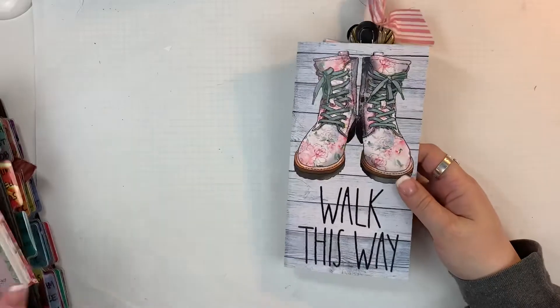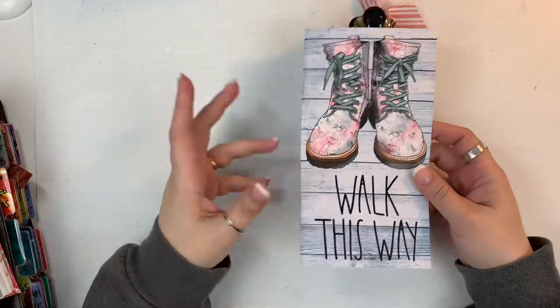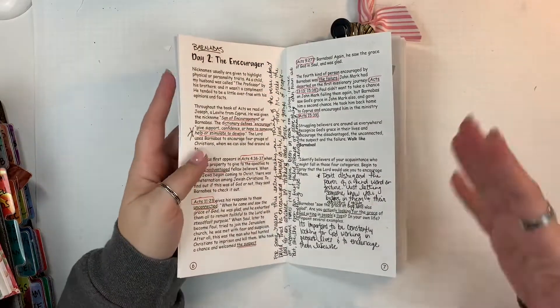I'm going to do this in two separate videos. The first one is how I do the actual Bible study part of it, and the other will be how I do the art in my Bible, or in this case it'll be a journal. I wanted to talk about how I go through this process.